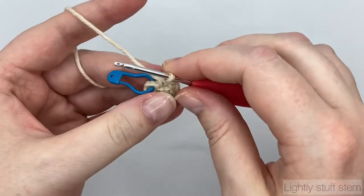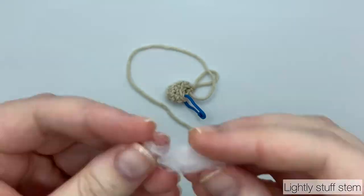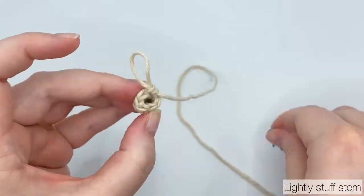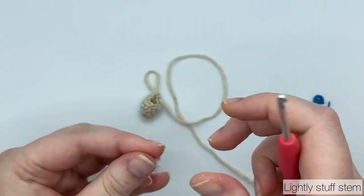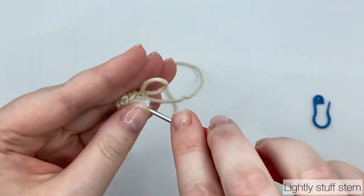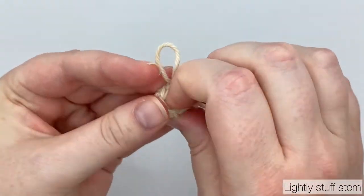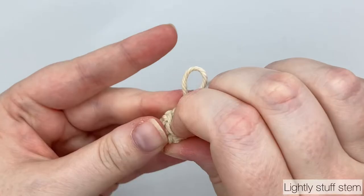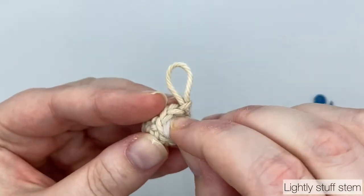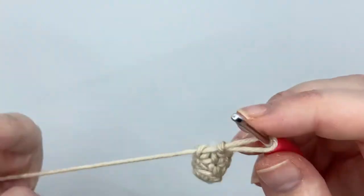Before I start round 4 I'm going to do a bit of stuffing. Pull up a loop and take out your hook. You only need a little bit of stuffing but it is important — without some stuffing the stems don't look great. I usually use a takeaway chopstick to help stuff the mushroom stems. I'm going to add a little bit more stuffing. It isn't a lot of stuffing but it does make a big difference.